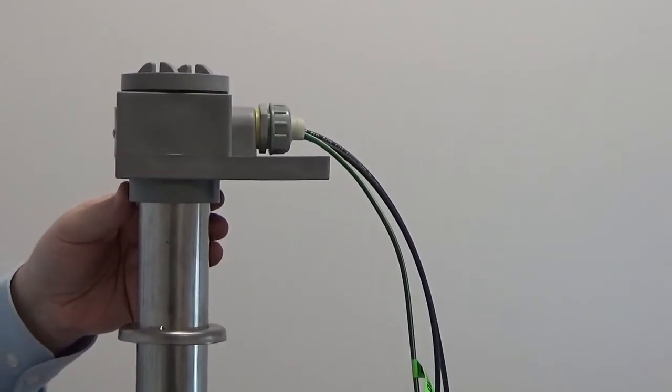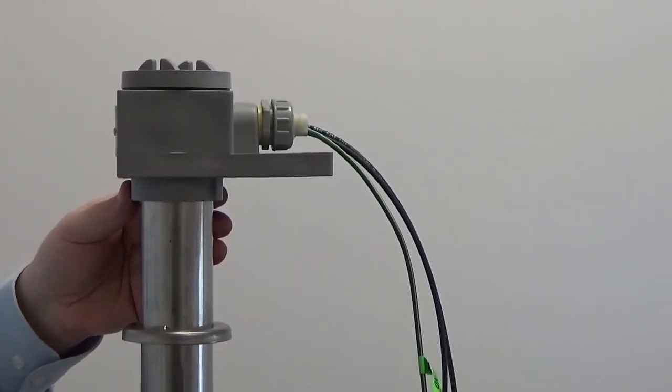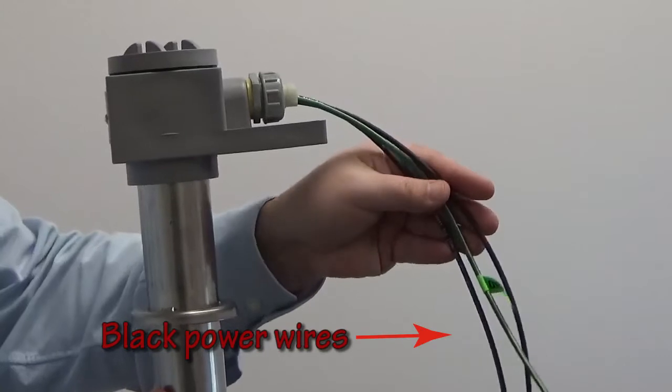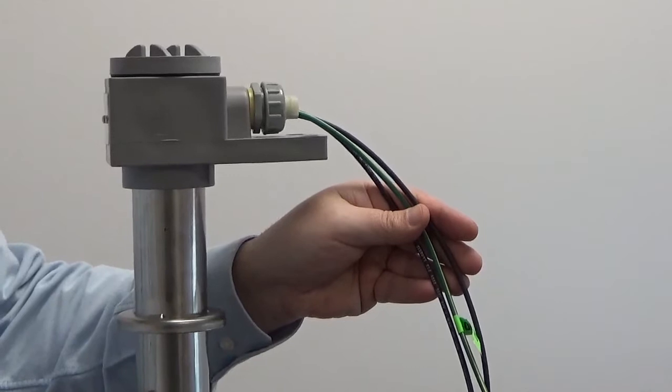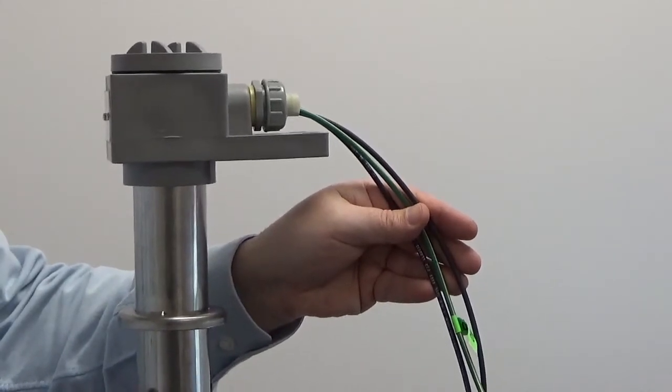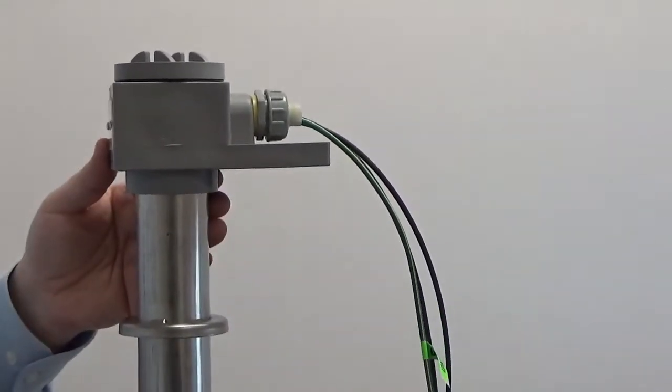This is the wiring of a typical SmartOne immersion heater. We have black wires for power, a green ground wire, and no additional wires for a high temperature safety shutoff device because the heater is self-limiting.